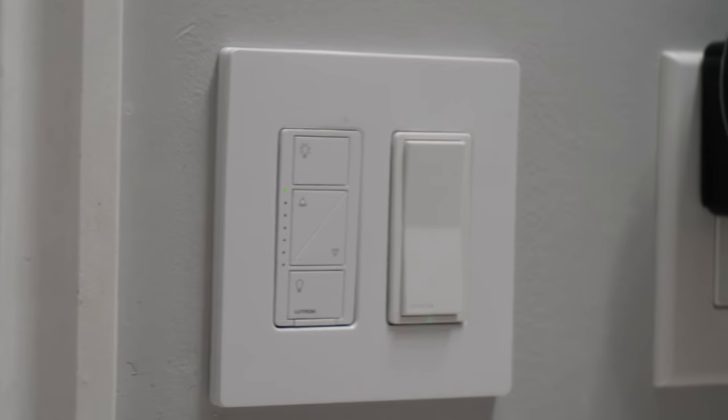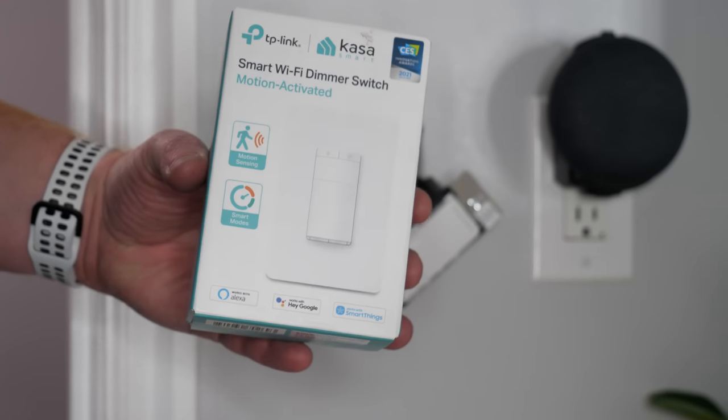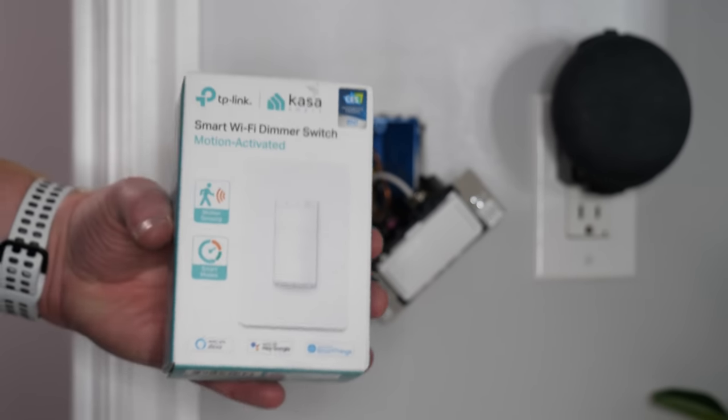In my smart home tour last year I showed how in this bathroom the lights automatically come on whenever you enter the room, because I have a SmartThings motion sensor connected to a SmartThings hub that works with a smart light switch. That's a lot of work, but in today's video I'm going to show you one device that can do it all — the smart Wi-Fi dimmer switch that is motion activated from TP-Link.